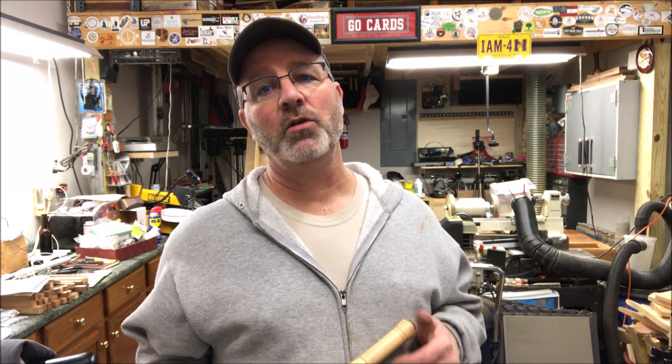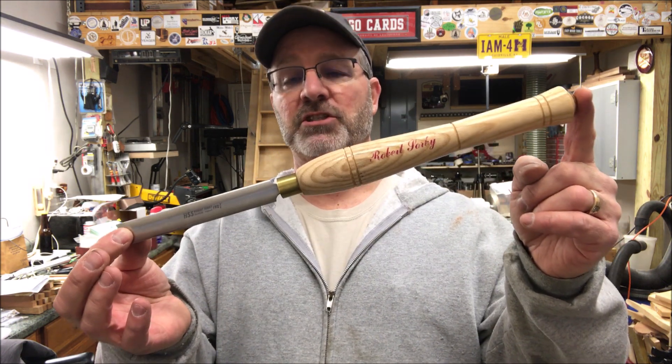Hello and welcome to the shop. A couple of months back on our podcast, I made a declaration that I was no longer going to use a roughing gouge for turning pins. I was going to exclusively use a skew.